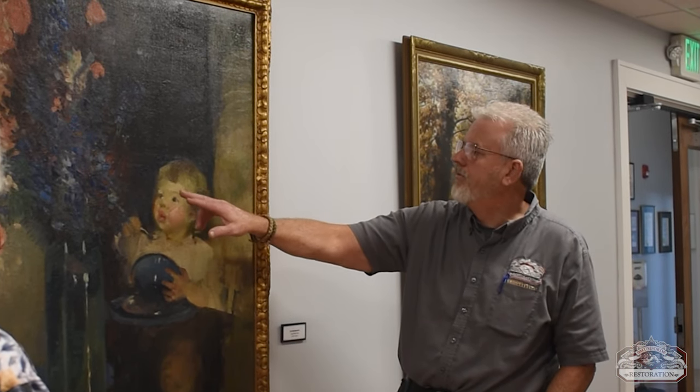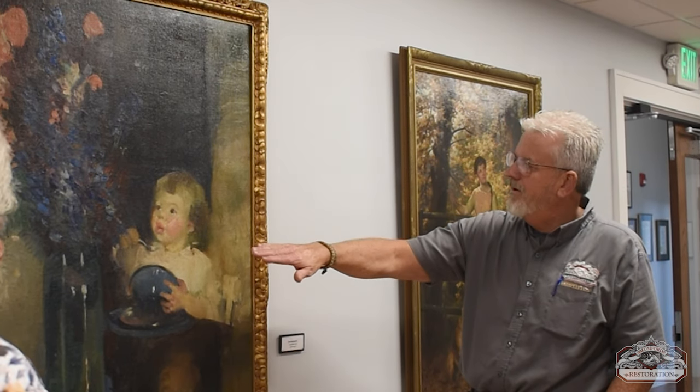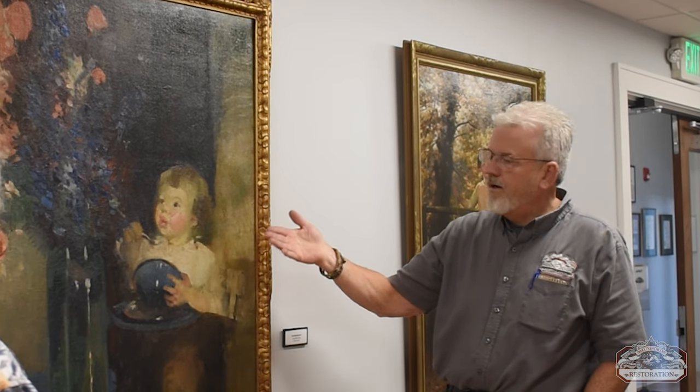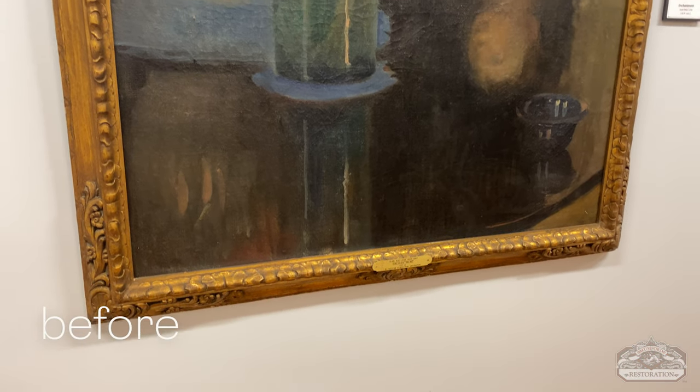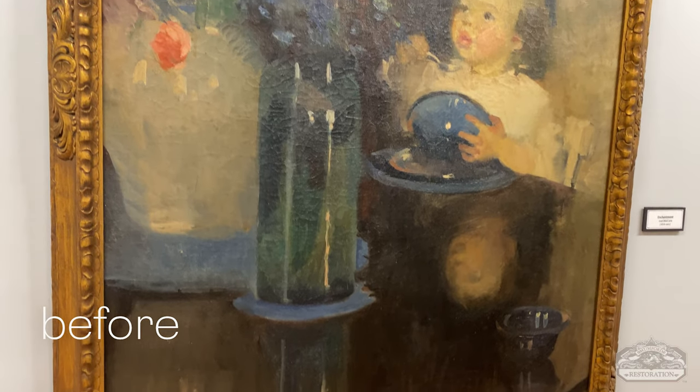That's where we were talking about how this changed a lot. There was a lot of dirt hanging in the face, partly because it's got such a light background. So after we did that cleaning, we start the patching work — you put the patch behind and then you're working on putting gesso. And everybody asks, well, is gesso just like plaster?